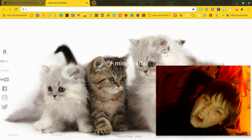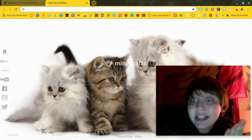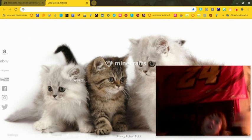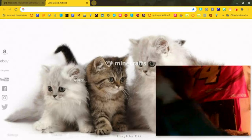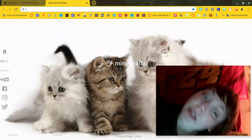Hi you guys, so today what we'll be doing is we will be marrying our phone — well any device in general — to our Chromebook. You guys can do this on a school Chromebook, just so y'all know.